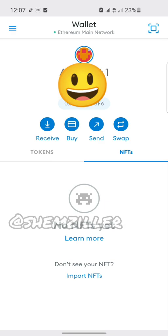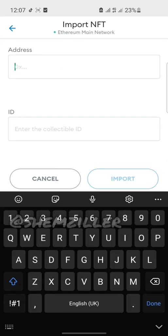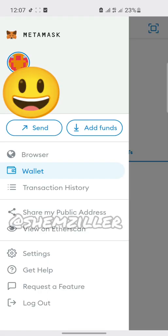All you have to do is open the MetaMask wallet and go to import NFTs. Click on import NFTs and you're going to see where they ask for your contract address and your token ID.